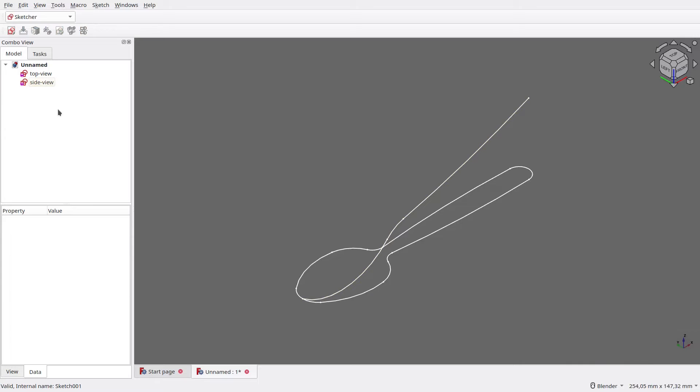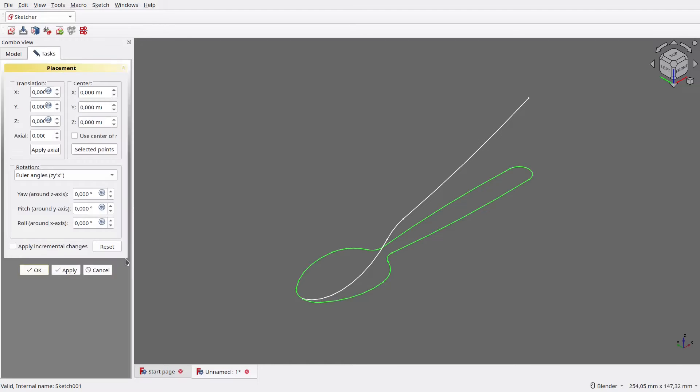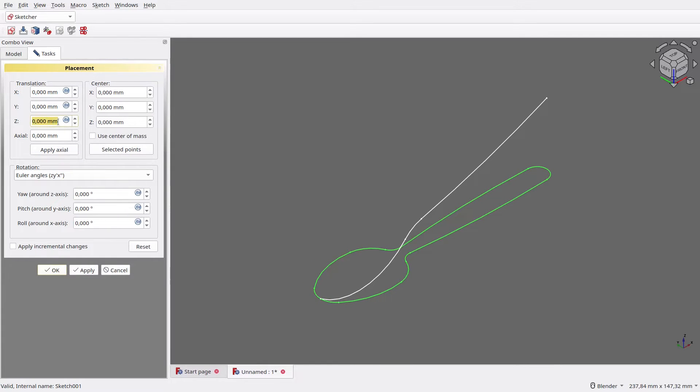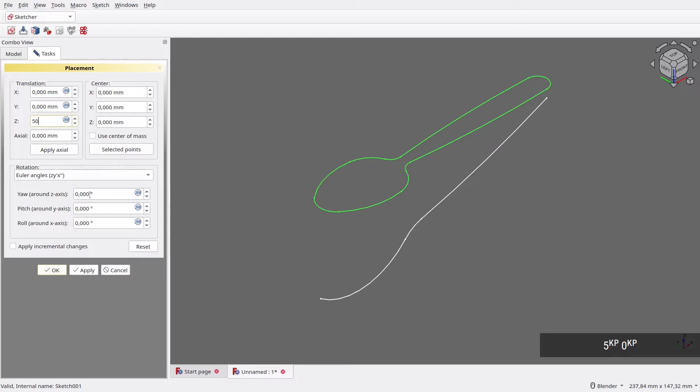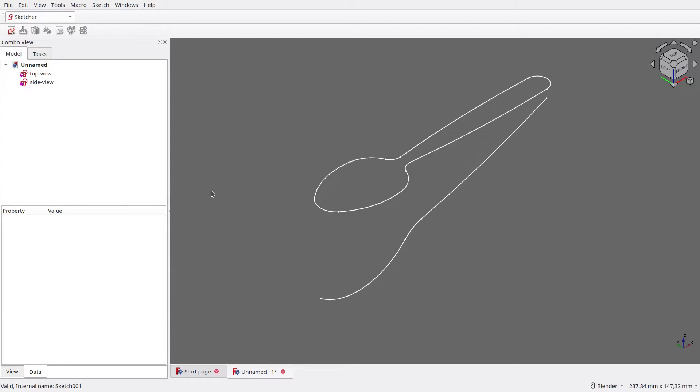As you can see, currently the top view is not needed and makes our viewport a bit busy, so let's move it a bit. Select the top view, then click Placement. Here, I set its Z to 50mm, then OK. Now both sketches are clearly separated, which is better for us.